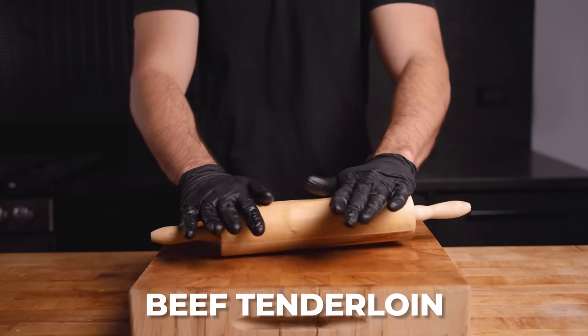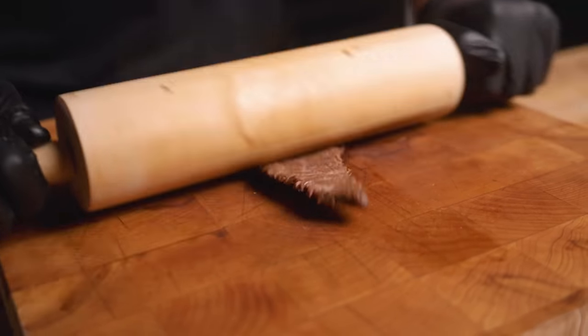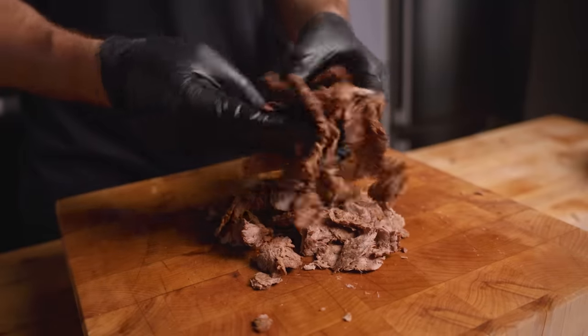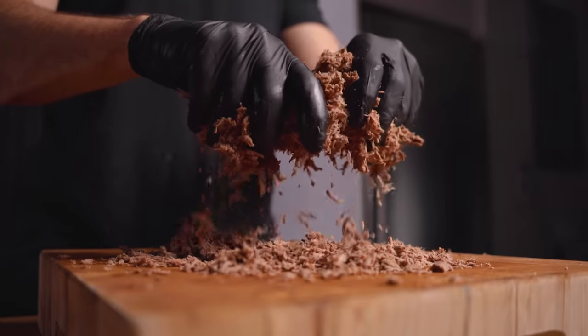Let's move on to that steak. Time to roll it out. Just rolling out my filet mignons. I feel like if you're on a diet, this is the perfect technique — you get way more meat out of one piece. Time to break it up. I found that this technique kind of works — let it rub against each other.